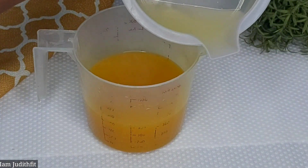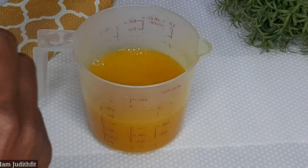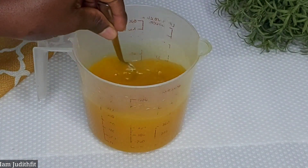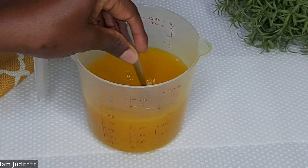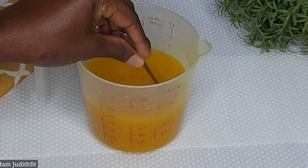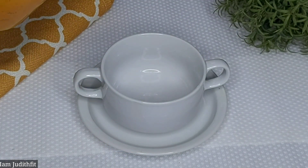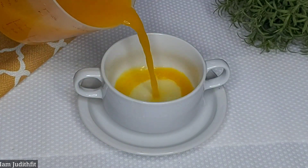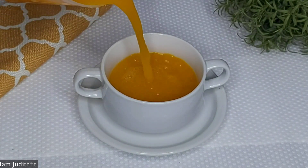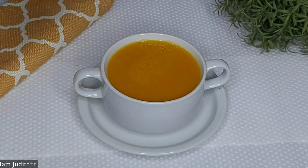Once I'm done straining, we're going to add the lemon juice that we got from the lemon. You can use lime as well if you don't have lemon. We're just going to add it inside the drink and make sure they are all mixed. Once it's mixed, this is your drink. You can go ahead and drink this — take it first thing in the morning before you eat your breakfast, and last thing in the evening before going to bed.